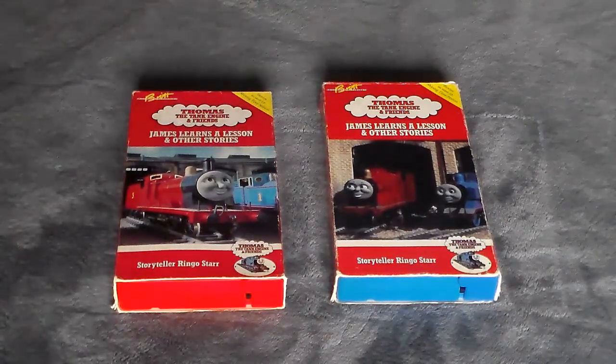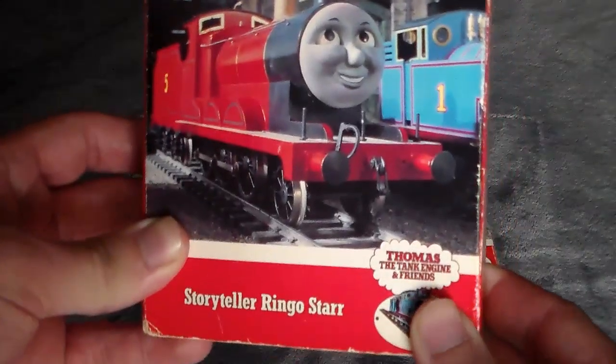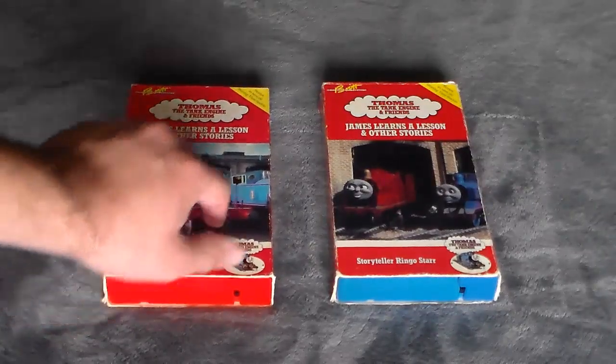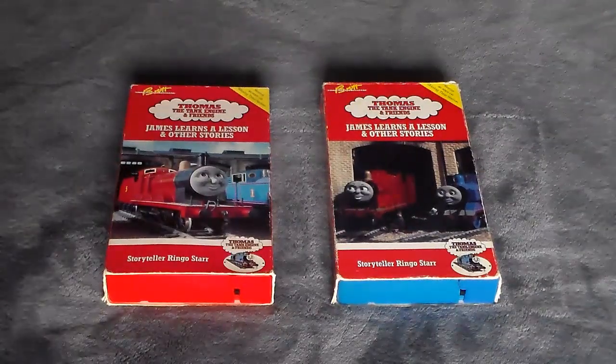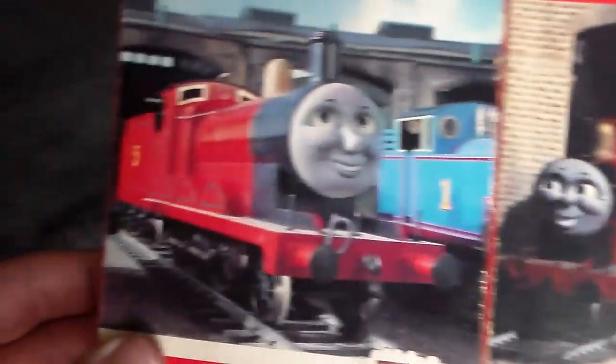This time around we actually have a bit of a rarer version to look at. You may recall in the original James Learns a Lesson HMR we took a look at this version — the second 1990 version of James Learns a Lesson. That's what we saw back in the early days of HMR, the red tape, a very rare version. But over here on the right side of the screen I have recently acquired the first VHS version of James Learns a Lesson, also from 1990. You can see it's a completely different screenshot, however the tape layouts are identical.